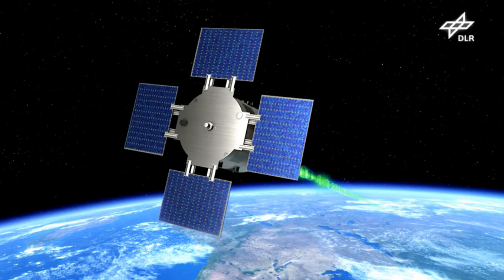EU-CROPIS is a life science satellite developed by the German Aerospace Center, intended to investigate the possibility of growing plants in different levels of gravity, such as on the Moon and Mars, as a sustainable food source while using human urine for moisture and as the source of fixed nitrogen.